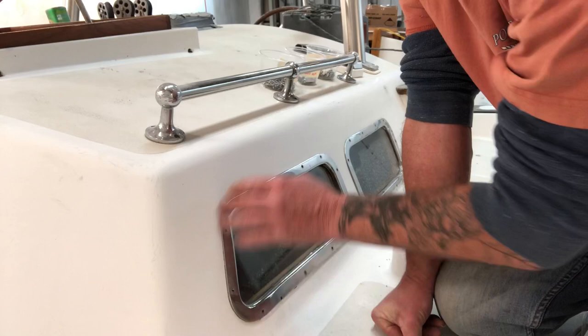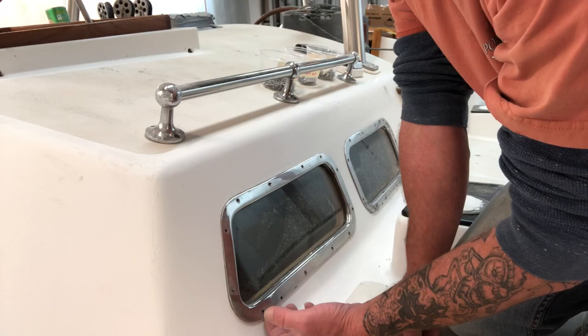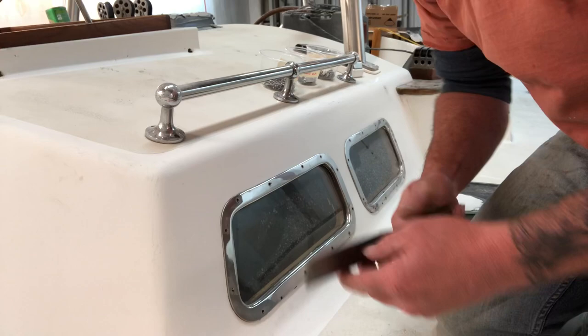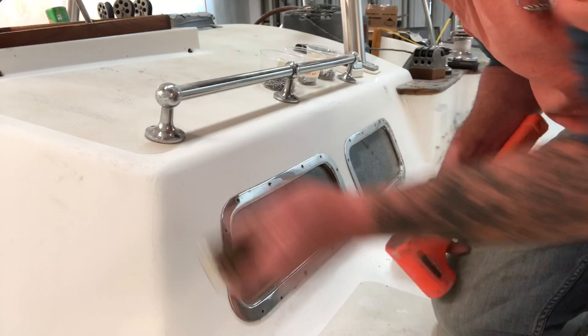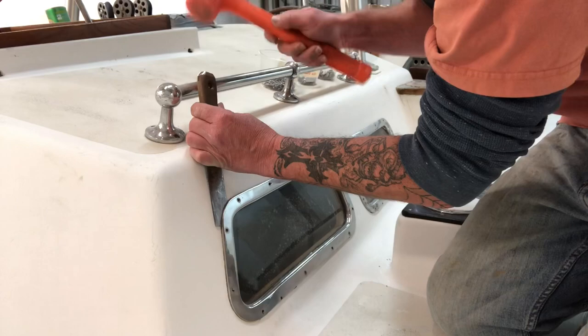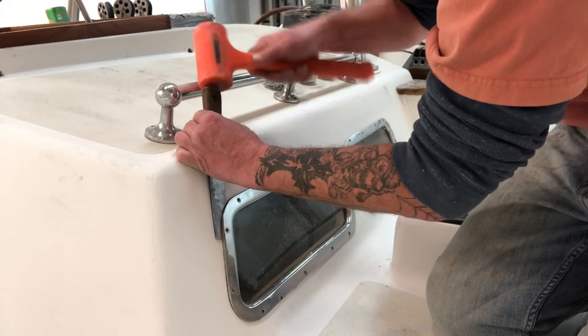Here we are on the port trim removal. I've already taken the fasteners out and now I've got to pry this off. When doing this you need to be really careful — try not to break the glass and you don't want to bend or gouge the stainless steel trim ring. All I have is a nice flat skinny scraper and my rubber hammer. Once you get it to pry up you just slowly work around the end. It's a time-consuming process but I'm going to time-lapse it and get the rest of these off.